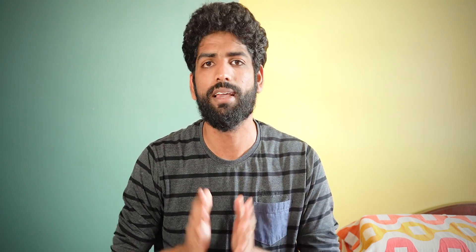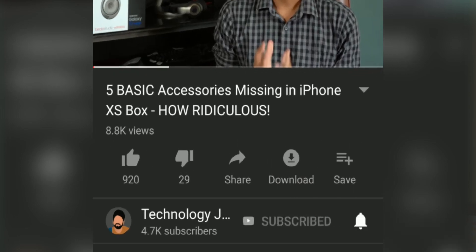That's it! Hit the thumbs up button if you liked the video, share it if you think people should know about this, and subscribe to Technology Jock for more videos like this. Most importantly, hit the bell icon as well. Thanks a lot for watching — this is Ashwin Sundar and I'll see you guys soon. Bye!